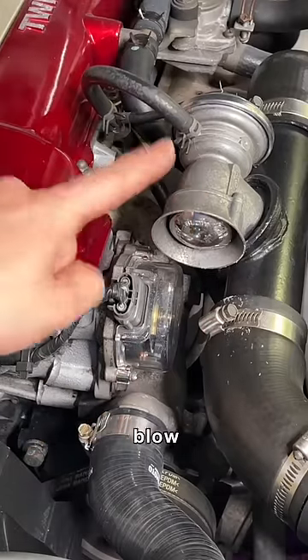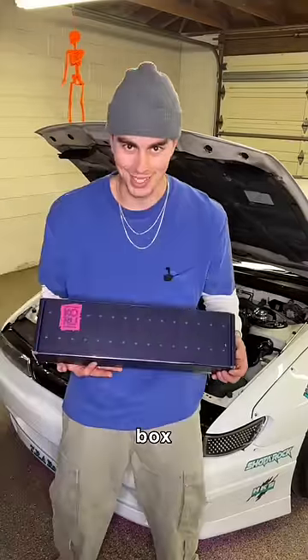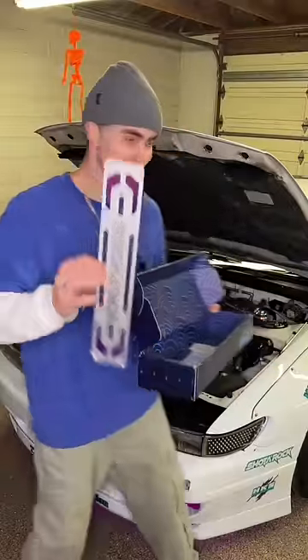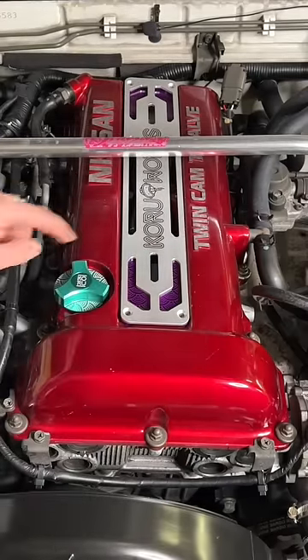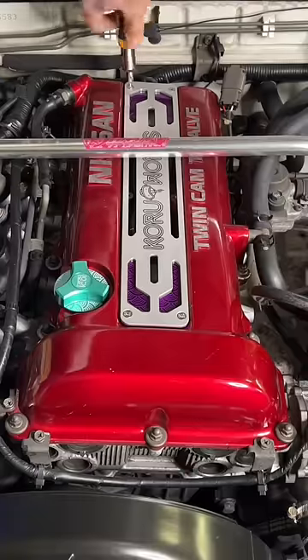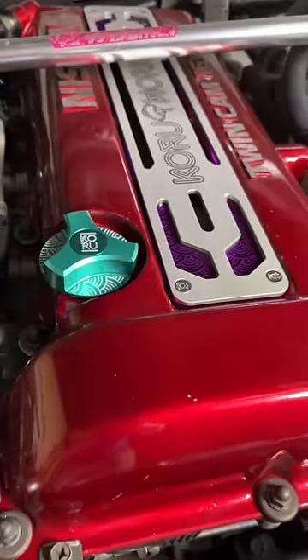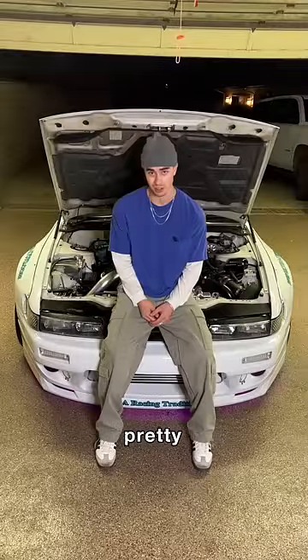I am not removing the blow-off valve, so we move on. And the moment you've all been waiting for — the big box: the engine valve cover. So what do you think, is it pretty or pretty ugly?